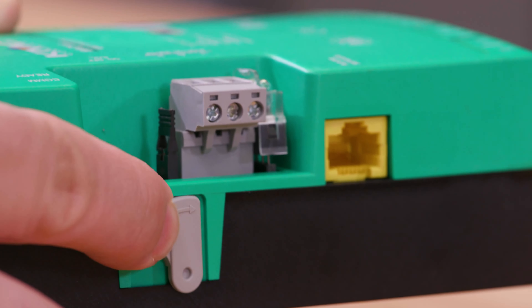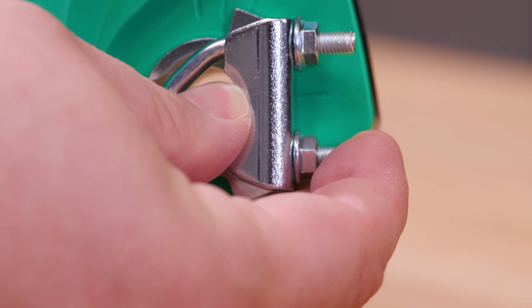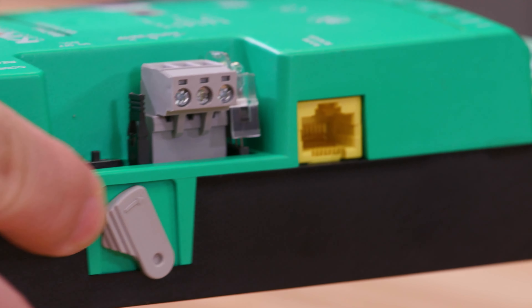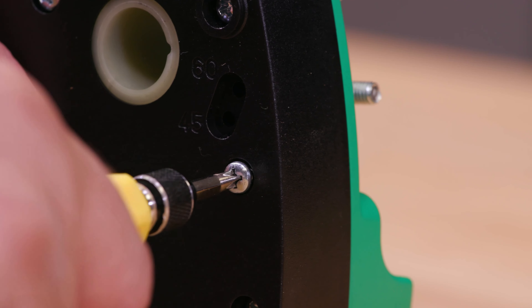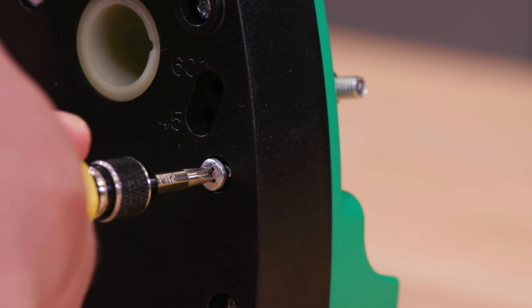To use the stop screw, press and hold the gear release found on the left side of the controller. Rotate the drive hub all the way to the left, then let go of the gear release. Turn the controller over and find the stop screw, which is in a storage hole located to the right of the recess labeled 60 and 45.